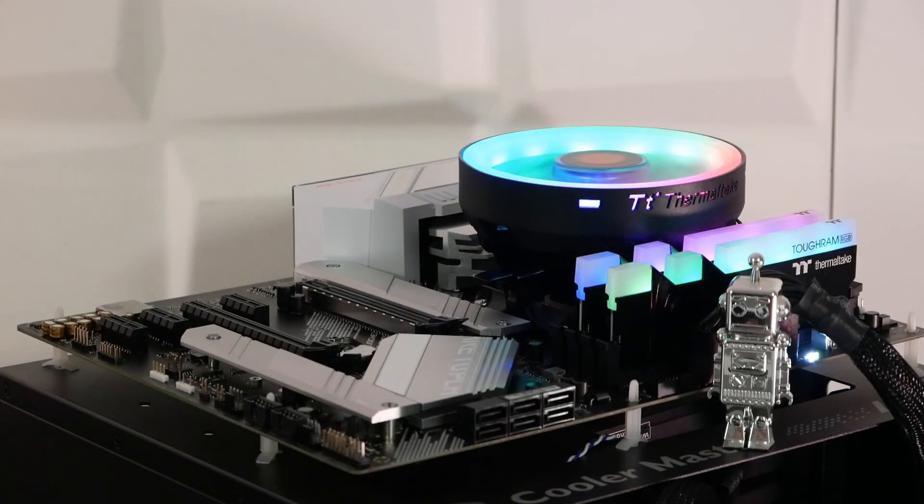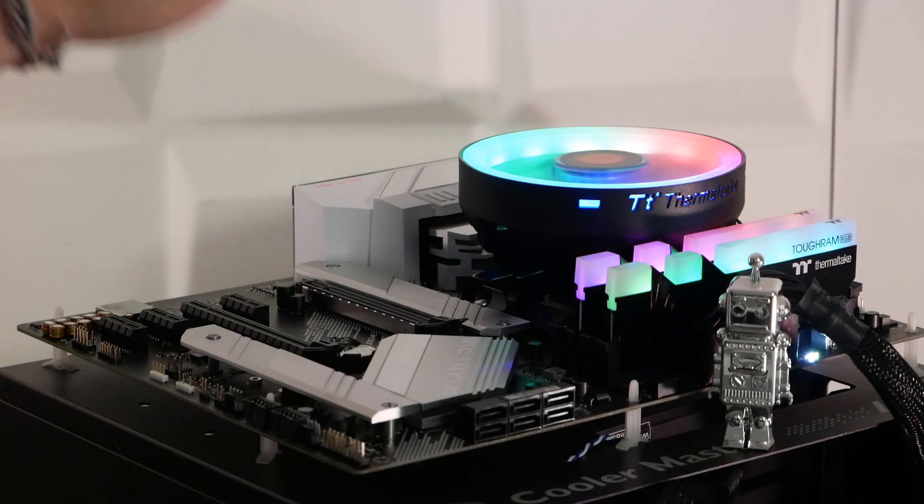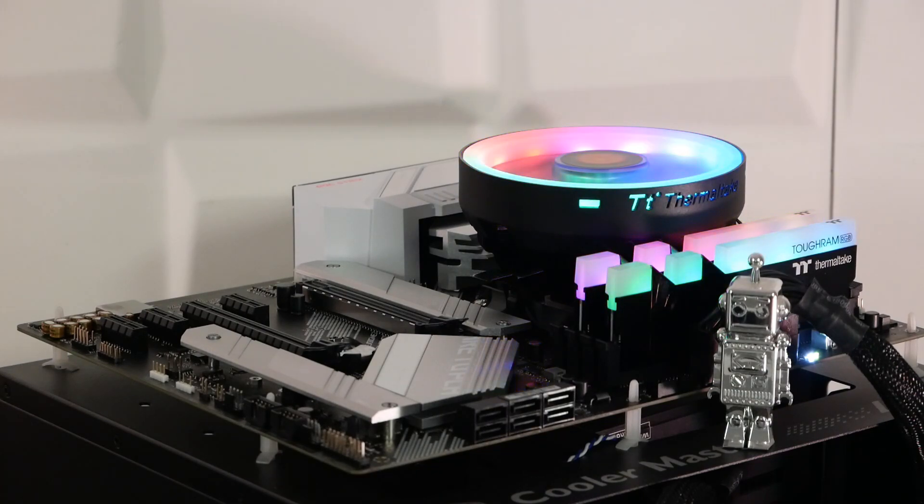On en termine avec ce modèle ROG Strix B550-A Gaming proposé à un tout petit peu plus de 200€ dans le commerce. La carte allumée reste sobre puisqu'on n'a pas de RGB intégré sur ce modèle, même si la gestion du RGB est présente. Il n'y aura donc pas de diffusion de couleurs autour du chipset ou du radiateur — le RGB sera produit par les autres éléments comme le ventilateur CPU ou les barrettes mémoire. Nono le robot vous dit à très bientôt, et rendez-vous sur Cocotland.com et notre chaîne YouTube pour toutes nos news et prochaines vidéos.